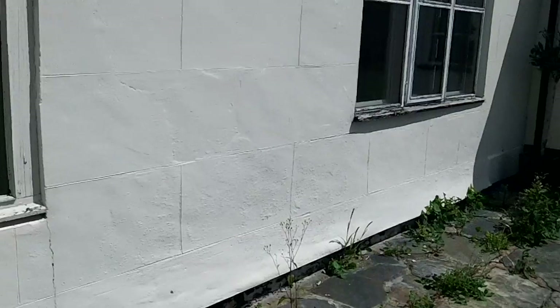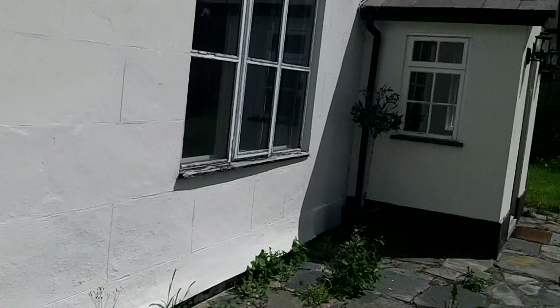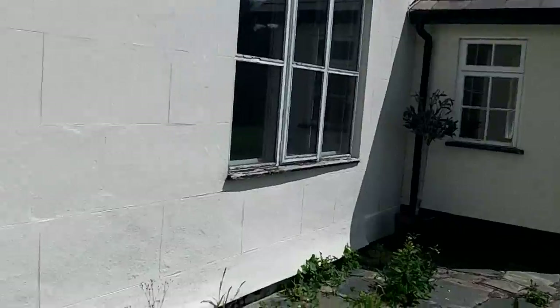All you need to do is remove the render and the building dries out. This one certainly has its problems inside as well. That's a bit of that story — cement render wetting stone and the things that happen as a result. You get frosting behind it and all the stone starts to split and spall.